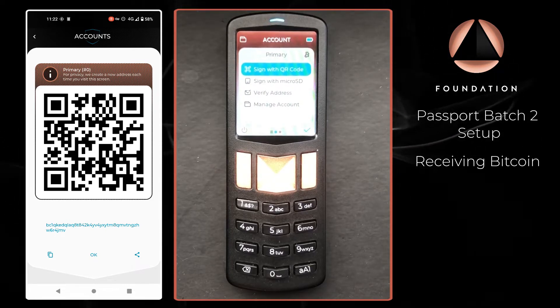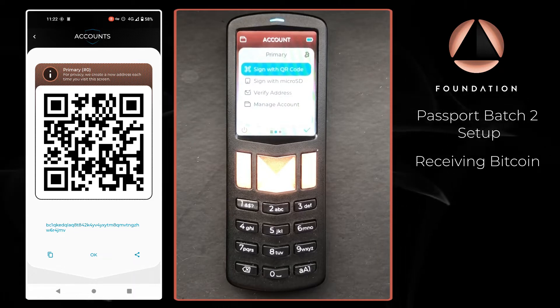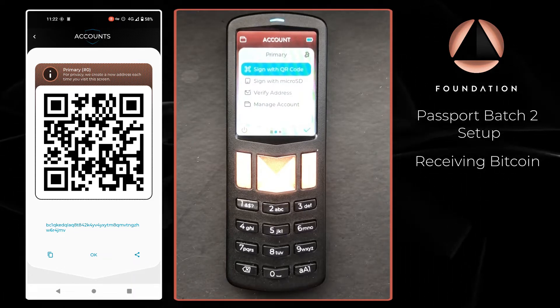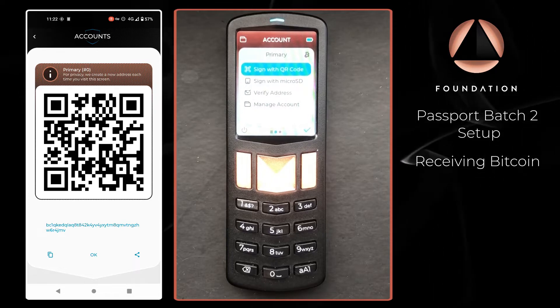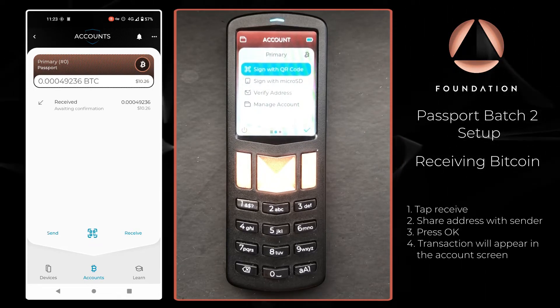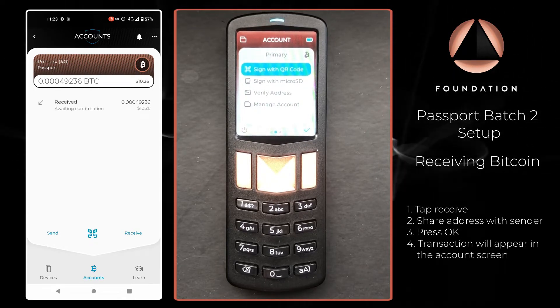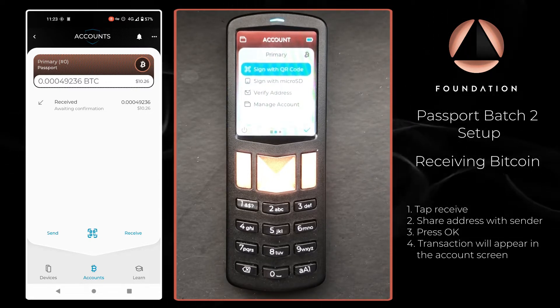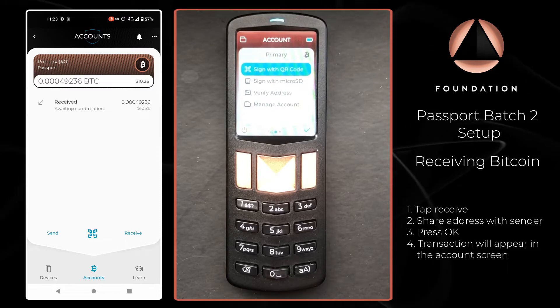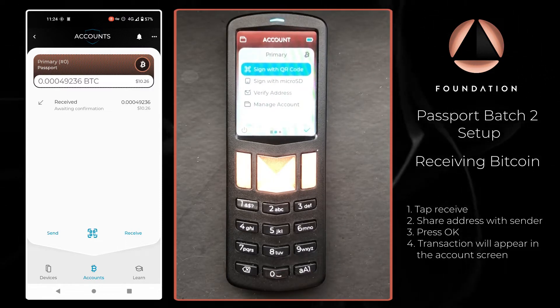I've just hit Send from the wallet I'm spending from into my Passport wallet that we can see on screen. I'm going to press OK to go back to the account screen and within a couple of seconds we can see the pending transaction which is awaiting confirmation. Once that has a confirmation and has been processed by the bitcoin network, I'll come back and show you how to spend those funds.